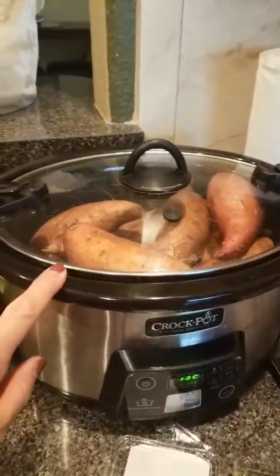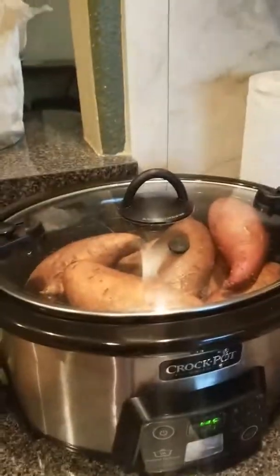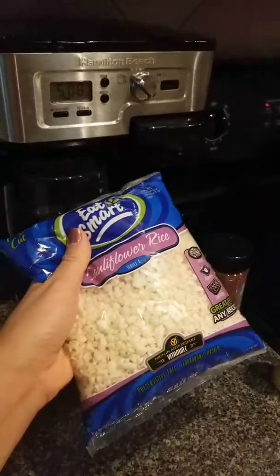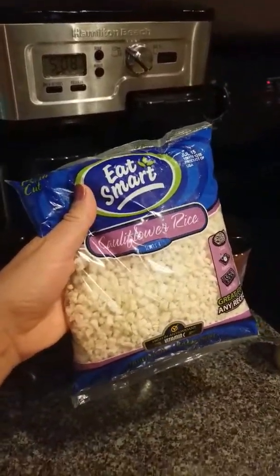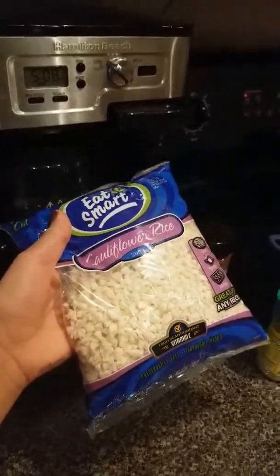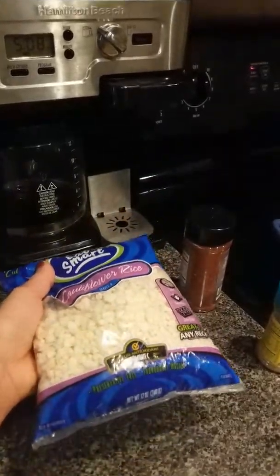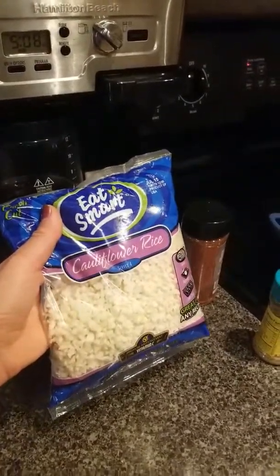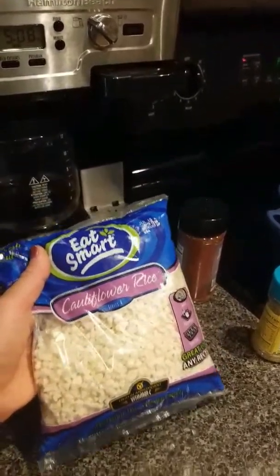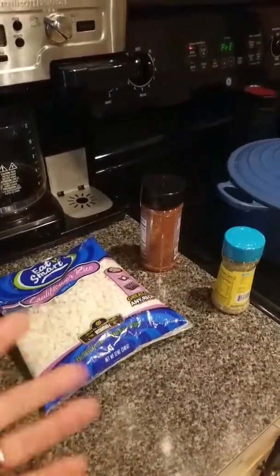For the crock pot potatoes, I cook them on low for about six hours. As an alternative to the rice in any of these recipes, you can also use cauliflower rice, which they have already cut up, and they also have it in the freezer section. That's a great alternative if you're really trying to cut down and lose — you can replace the rice with any of your prep dishes.